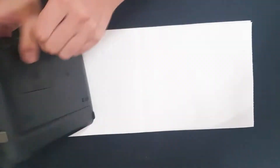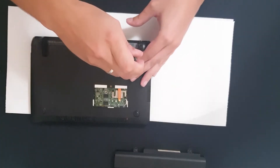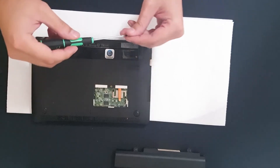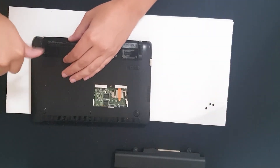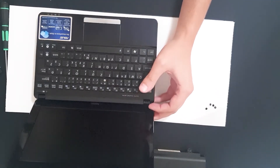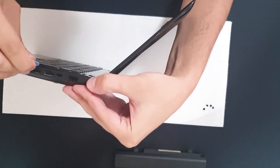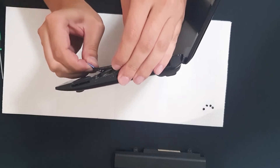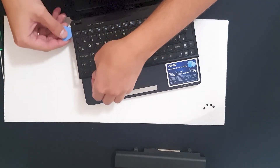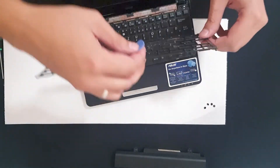First thing you want to do is remove the battery. Battery removed. We have four screws under the battery — one, two, three, and four. Use something like a pry tool or a credit card that you're not using anymore. Go around this place and now easily — a little push and it is out.